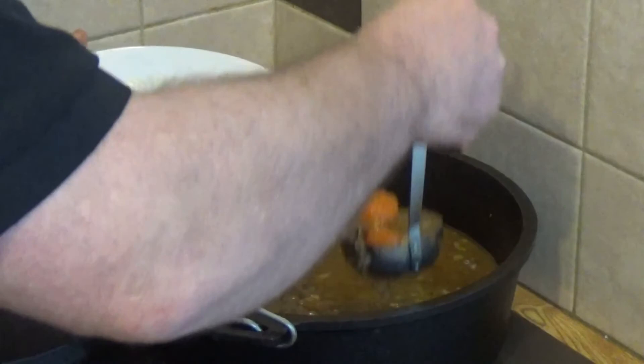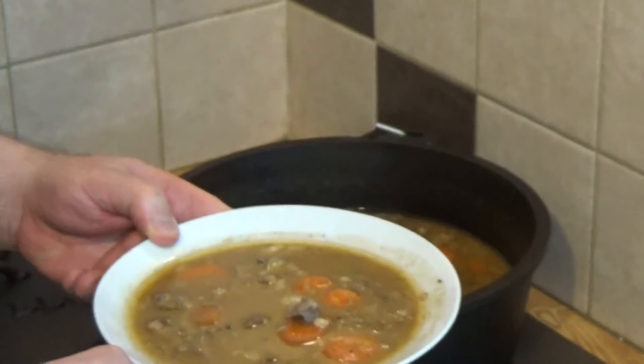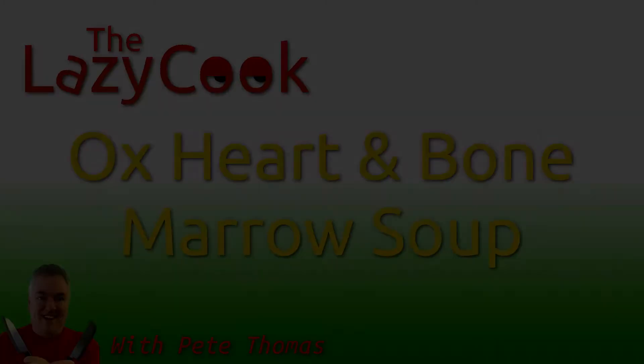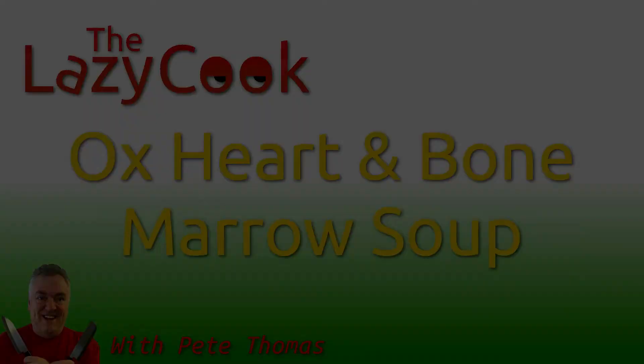Just pouring myself a nice bowl of this. My battery picked a lousy time to quit, but there you are — a beautiful bowl of ox heart and bone marrow soup. Enjoy. If you have enjoyed this video, please give it a thumbs up. If you'd like to follow my channel, please subscribe, and be sure to click the bell icon to receive notification of all my upcoming videos. Thanks for watching.